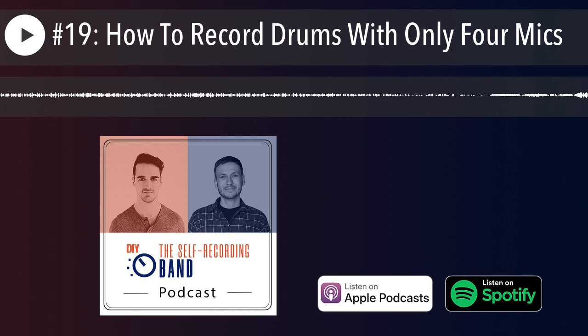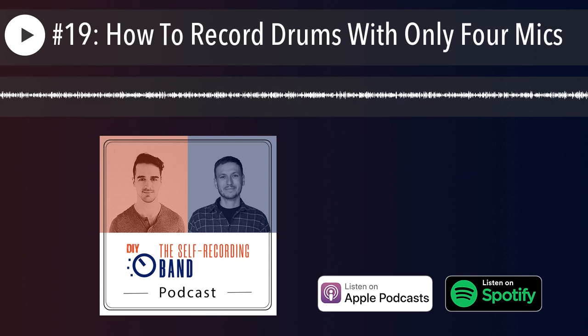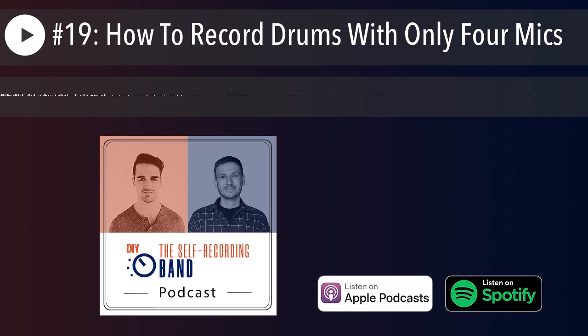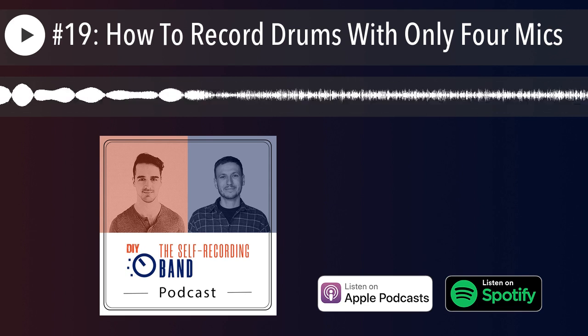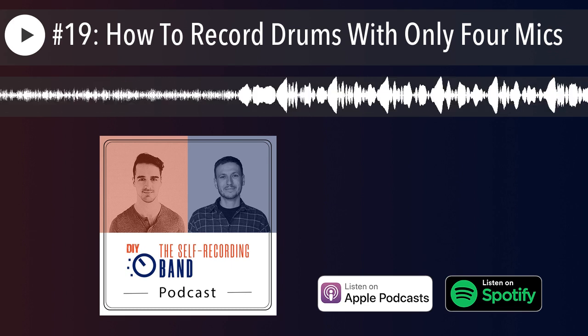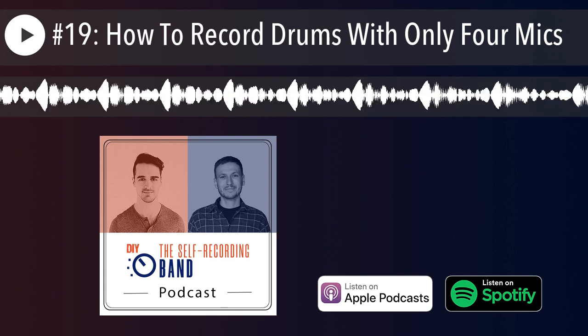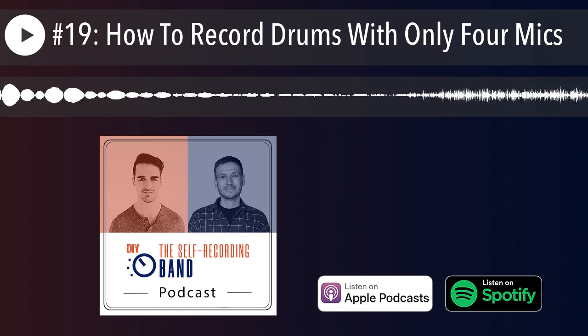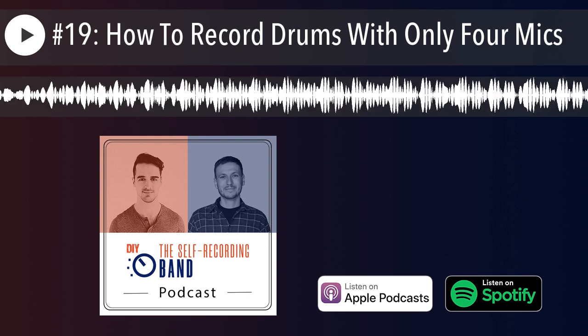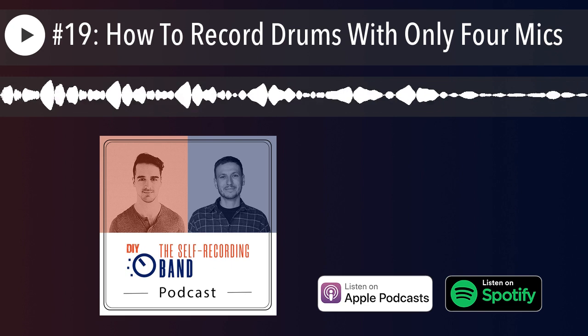I had an amazing workshop with Yesco Lohan last week — an acoustics Q&A session for the whole community. All email subscribers and Facebook group members could join live, but the replay is now only available as bonus content inside the Self-Recording Band Academy, which I'm about to launch. By the time we're recording this it's just a couple of weeks away.